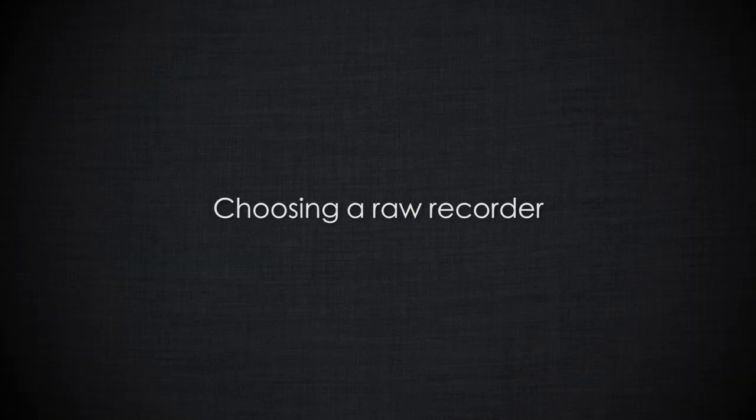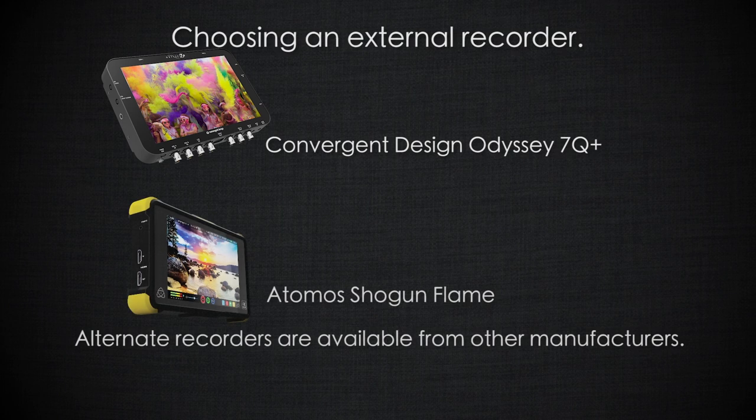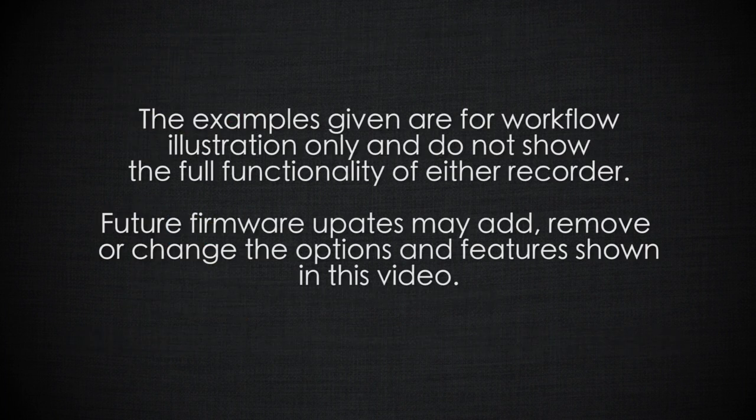There are many different external RAW recorders available that will work with the FS5. In this video I'm going to look at just two: the Convergent Design Odyssey 7Q+, looking at how to record RAW with that, and the Atomos Shogun, looking at how to record ProRes with that. Please do your own research into which recorder is right for you, as this is a market that changes very quickly and by the time you watch this video there may be other options available.